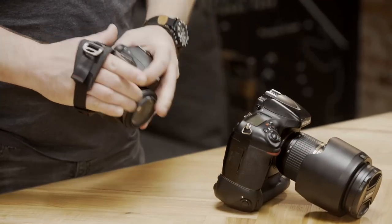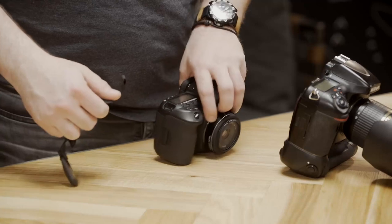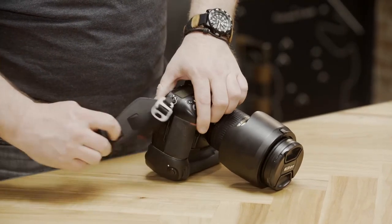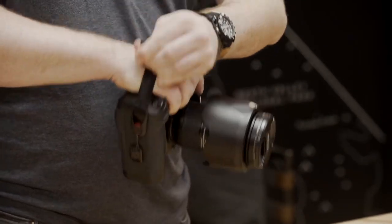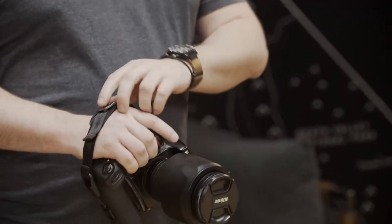On this DSLR, using the Clutch is going to reduce the amount of hand fatigue I get, and it keeps me comfortable when shooting longer or with heavier rigs. Let's see how the Clutch works on a camera with a battery grip. The Clutch's adjustable design means it fits awesome on a full-frame DSLR with a battery grip. I just cinch down for carry mode and then loosen when it's time to shoot.